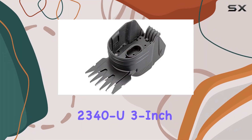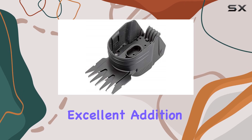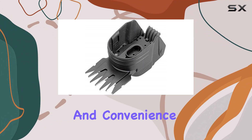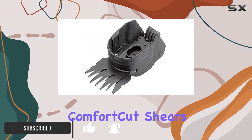The Gardena 2340 U 3-inch grass and boxwood blade is an excellent addition to any gardener's toolkit, offering remarkable performance and convenience. This blade is designed for use with Gardena Classic Cut and Comfort Cut shears, bringing a new level of precision and ease to your trimming tasks.